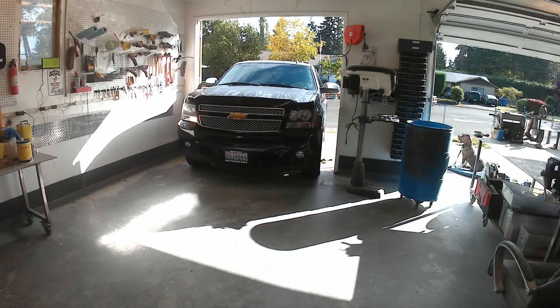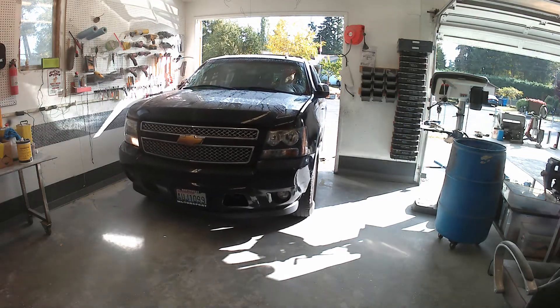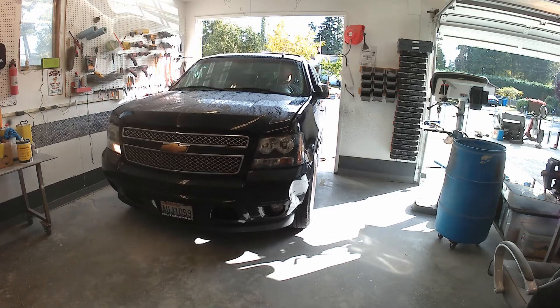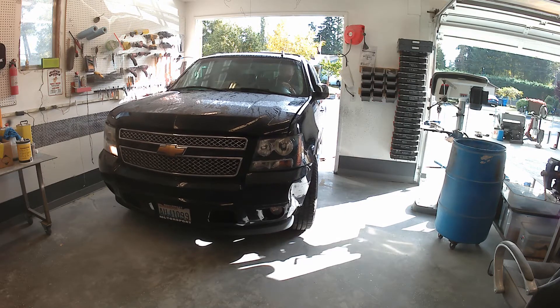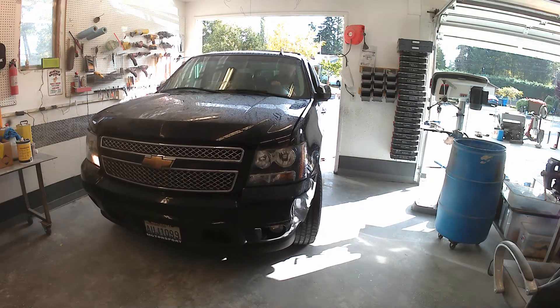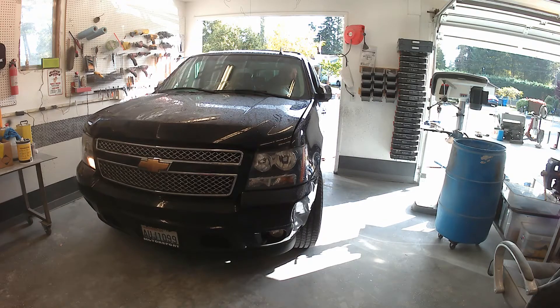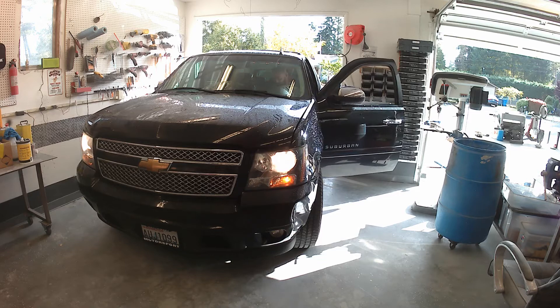Howdy y'all. I know this is not a 1965 Cadillac or a classic car, but sometimes you got to help a friend out. This is a friend of mine's car — it's a 2007 Chevy Suburban. It needs a front bumper repair. It got T-boned, and the damage was mostly on the Hyundai that hit it, but it messed the front bumper up pretty good.